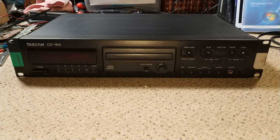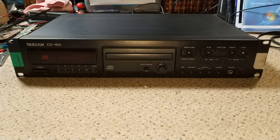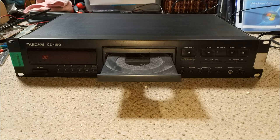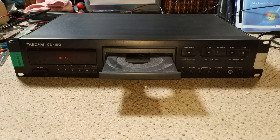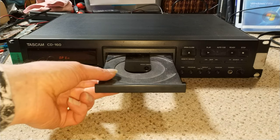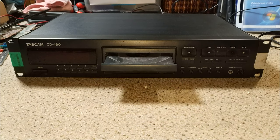So without further ado, let's crack on and see what's wrong with it. Let's turn it on. It's opening. If I try and close it, it's very slow and it just opens again. Pretty much it had been left open for easily five years, maybe even longer. It just will not stay closed.